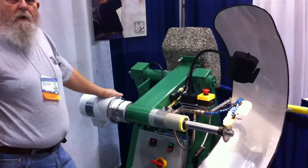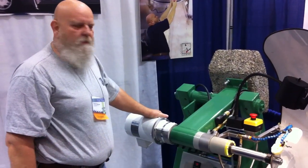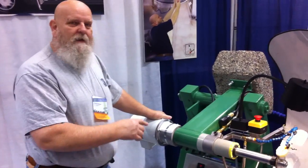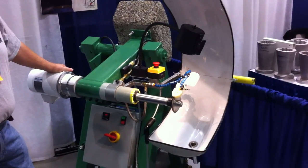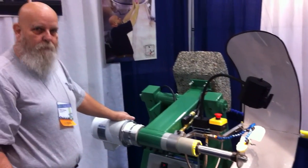He improves on every one he makes a little bit, so if you order one and it doesn't look quite like this, that means it's better. The price is $8,200 plus shipping.